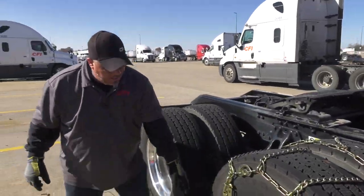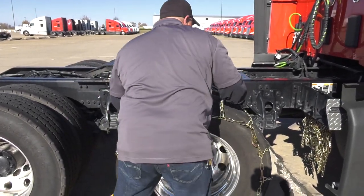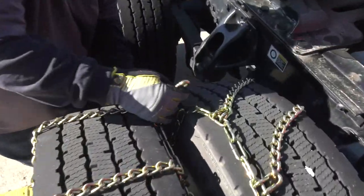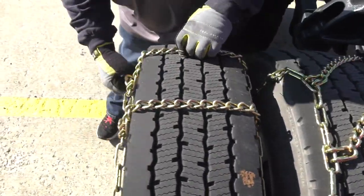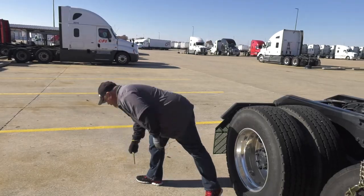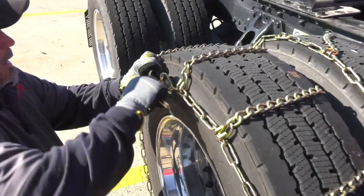Now we got the truck pulled forward — you can see everything's a whole lot easier to get to. Now I can actually come over here and pull my slack out of the chain, because you always want to make sure your chains are tight so they don't snap while you're driving. I'll be able to hook on the backside and get into my first link. We're in our first link on both sides. Now we'll get our cam tightener, get our chain nice and straight, and we're going to tighten our cams.